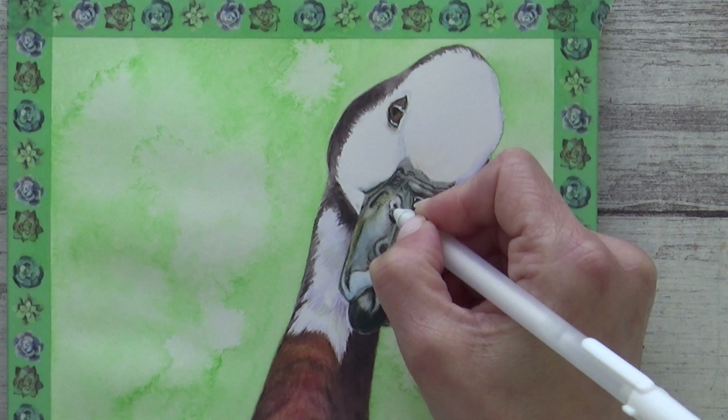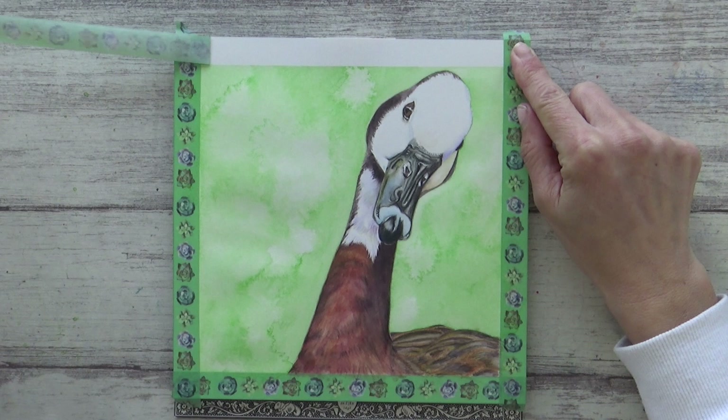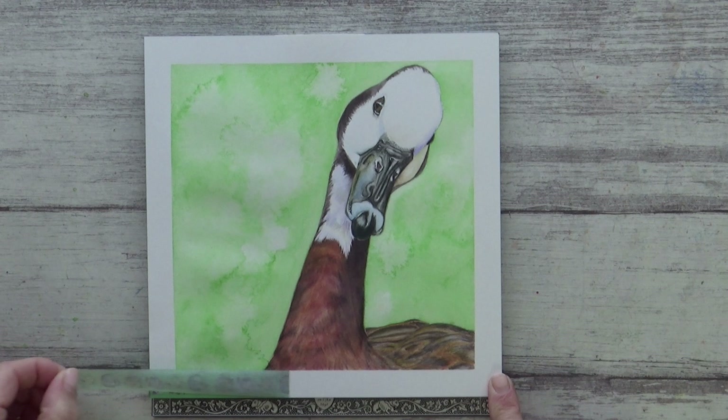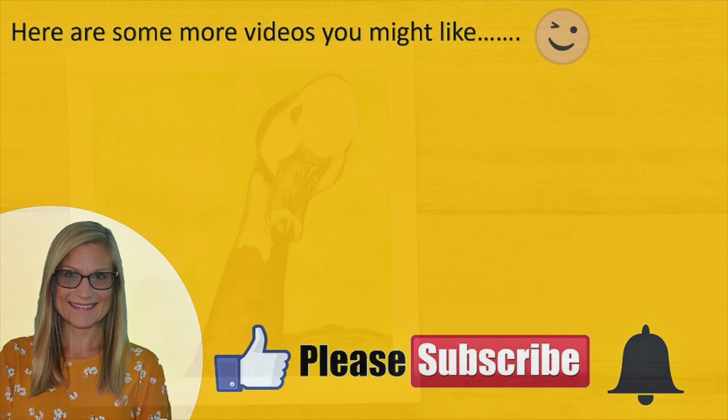I did really enjoy using these Inktense pencils and I would love to know what you think of the final piece. If you fancy trying them out for yourself, they are available in pack sizes ranging from 6 to 72, and this 24-set is currently on offer on Amazon for £37.23, though prices and availability will obviously vary where you live. If you like this video please give it a thumbs up and leave a comment, and if you are new to my channel please subscribe and hit the bell icon to be notified as soon as I upload a new video. Thank you all so much for watching — take care, stay safe, and I'll see you all in the next video. Bye!